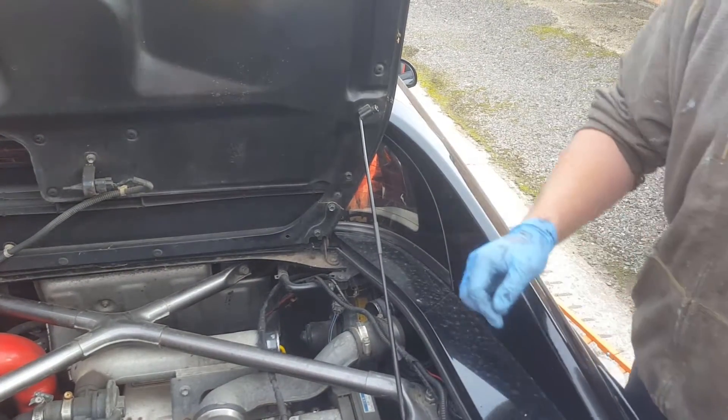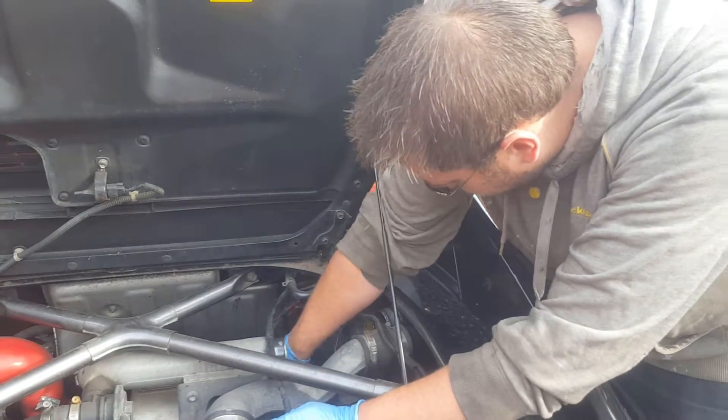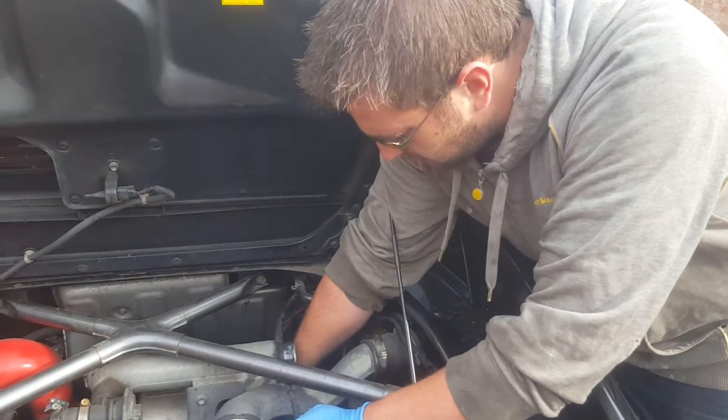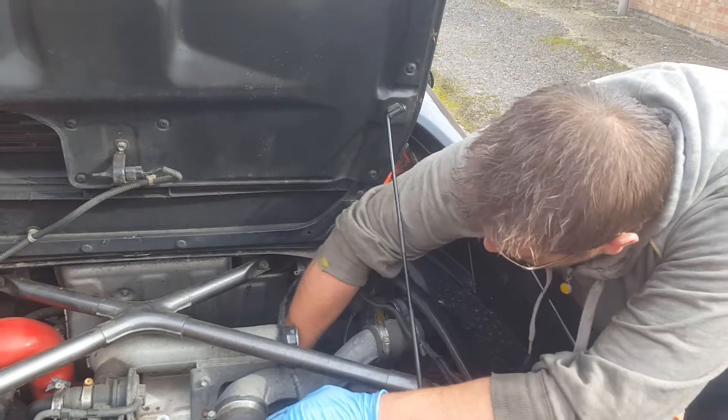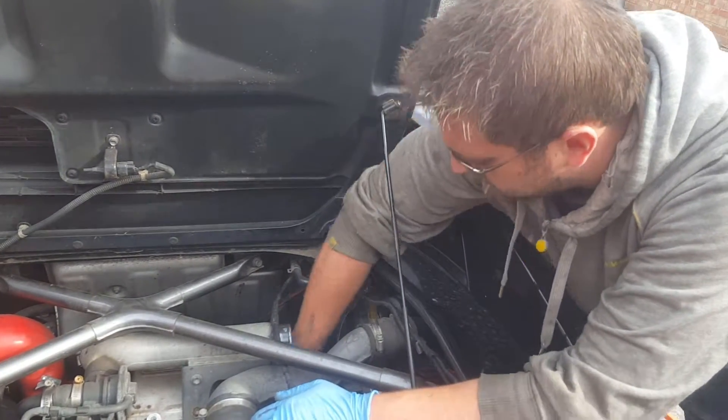That might have loosened it enough, we'll just have a look. I suspect we might need to tap it a bit more from the other side. No, there we go — just give it a twist.